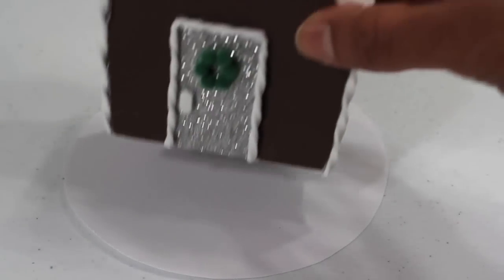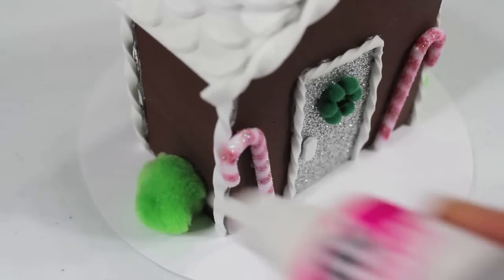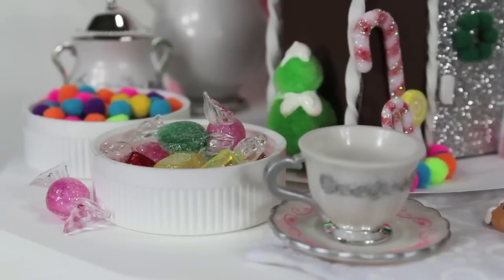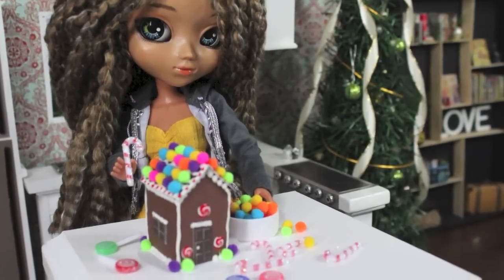I glue my house to a circle of cardstock. Pom poms and puff paint can make icing-covered gumdrop trees. Fill bottle tops with the leftover treats and you're done. Happy Crafting!